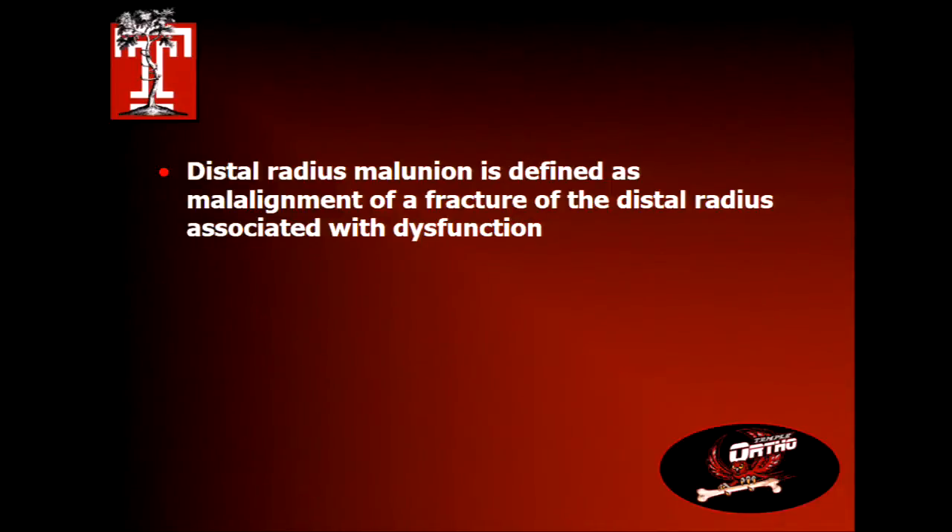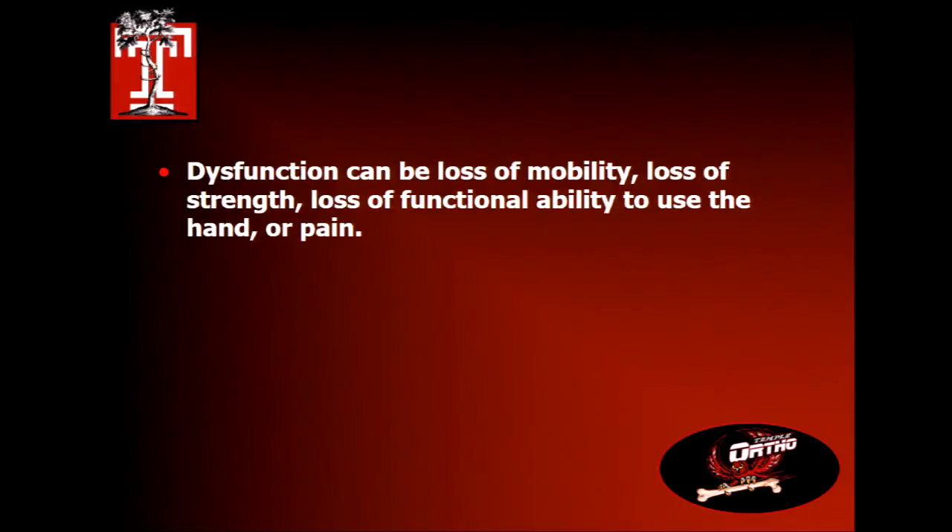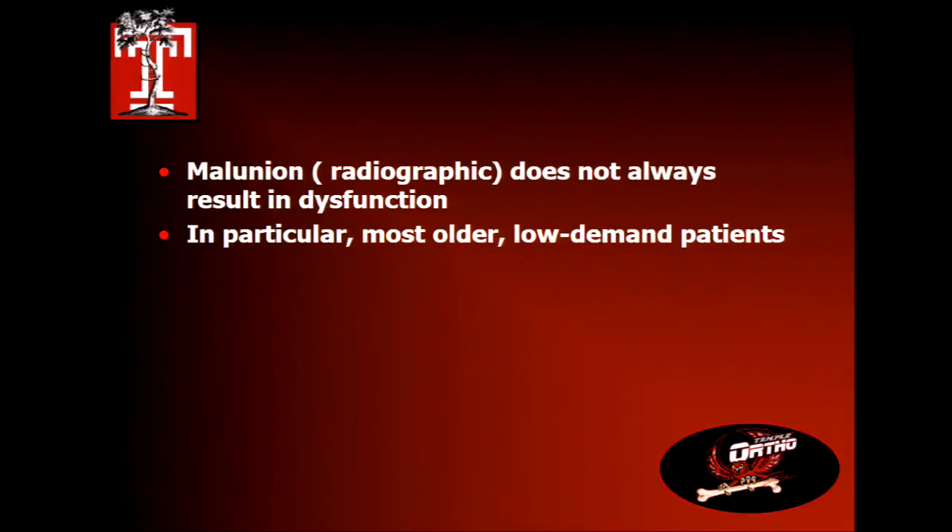What defines a malunion? Malalignment of a fracture of the distal radius that's associated with dysfunction — with the emphasis on associated with dysfunction. Loss of mobility, loss of strength, loss of functional ability secondary to hand stiffness or pain, be it persistent fracture pain, idiopathic pain, nerve pain — those things can all qualify under the heading of dysfunction. But a radiographic malunion doesn't always result in dysfunction, particularly in older people and people of low demand.